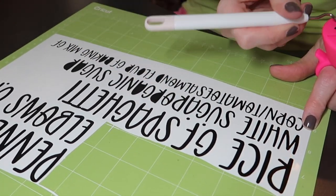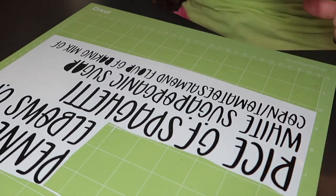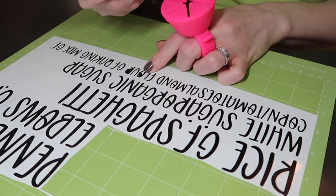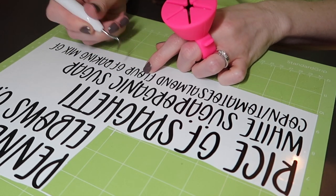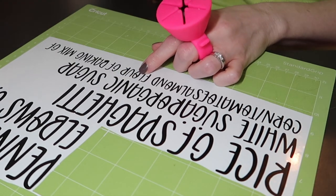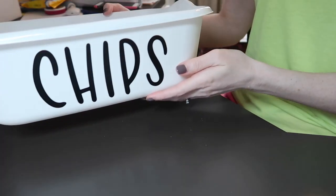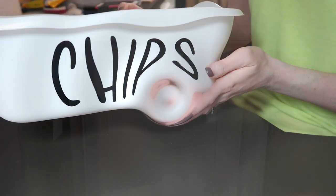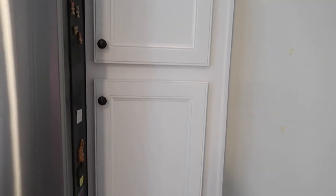Once I have all of the excess vinyl removed that I don't want, I just lay on a layer of transfer tape, which is basically how you get your label from the Cricut mat onto the item that you're labeling. There is one label applied, and I'm going to go label all the other ones and then show you the results. Here is what I call my pantry, and everything is all organized now.